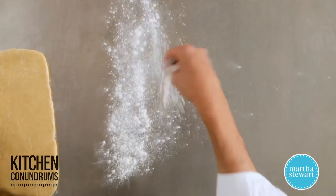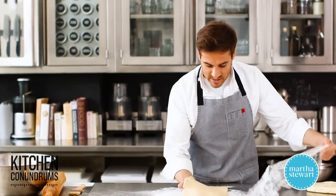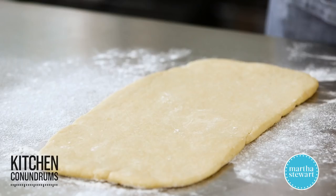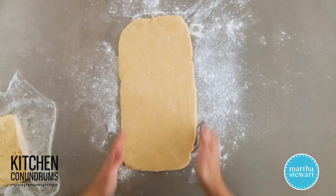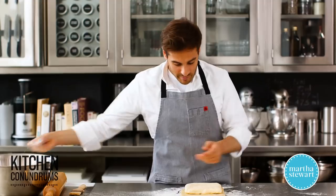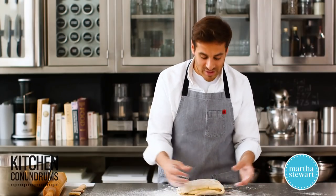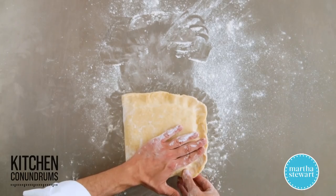Lightly dust your work surface with flour, unwrap the dough, and place it right on the surface. Save your plastic wrap — do not throw this away because you can use it later. Unwrap your butter packet. The butter packet is going to go in the lower portion of your dough, with the short end towards you so the dough is lengthwise. Place the butter right in the bottom of the dough, flour your hands slightly, and fold the dough right over the butter packet, pinching the dough together to encase the butter between two layers of dough.